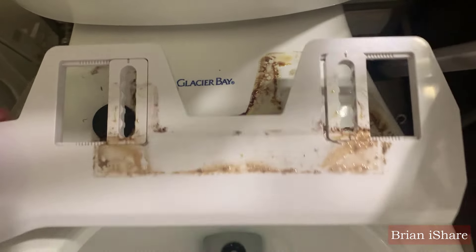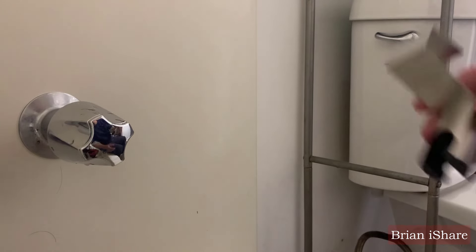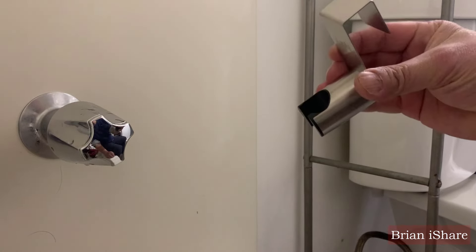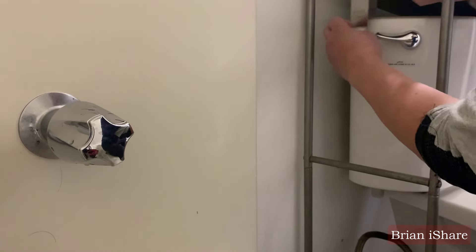Manufacturers, if you're listening, a redesign is essential for a cleaner experience. Despite the challenges, we acknowledge its user-friendliness. But the struggle for cleanliness is real. We're ready for a bidet makeover.